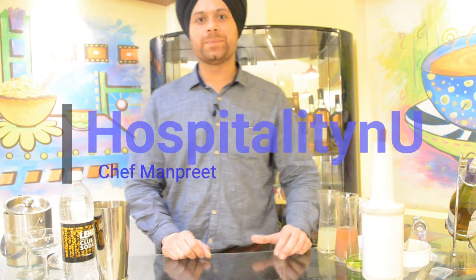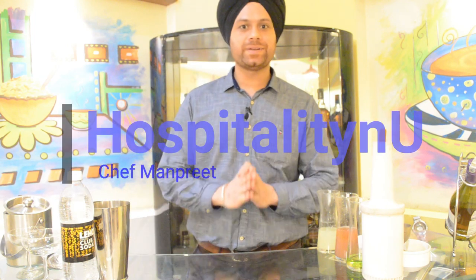Good afternoon everyone, I am Manprish Singh. Namaste, Sasrikal, Adab — and today we are going to prepare a Cucumber Avalanche. It's a very refreshing beverage.